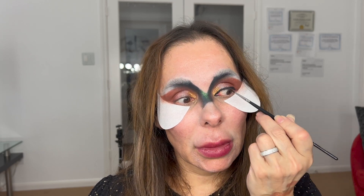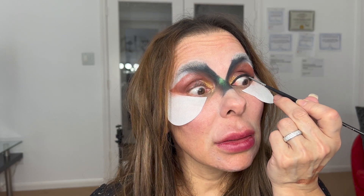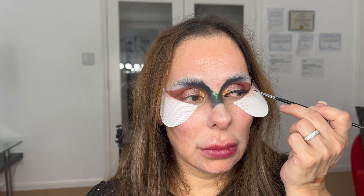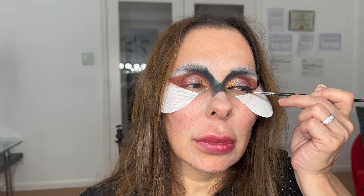I'm proceeding in between my lash line, making sure I don't have any gap. When I'm doing this, just to make the line straight, I really like to close my eye a little bit — that way it looks really sharp.